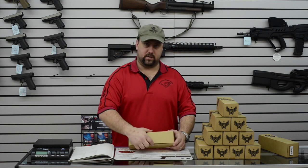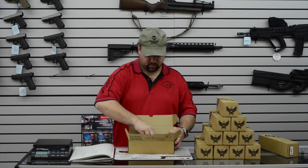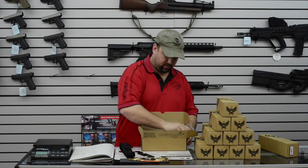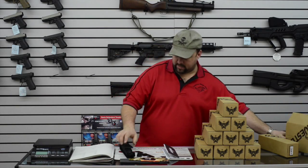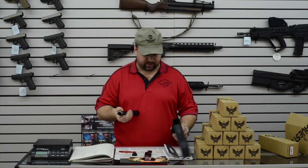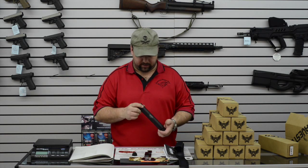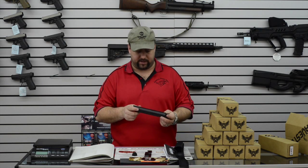We'll open them up and see what they look like. So we got some tools, looks like we got the thread adapter. One thing about the Harvester — the fit and finish is excellent on it. Looks like we have the muzzle brake. We'll be testing to see how effective that is.